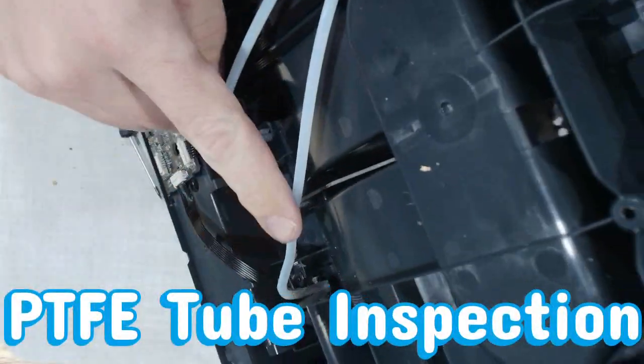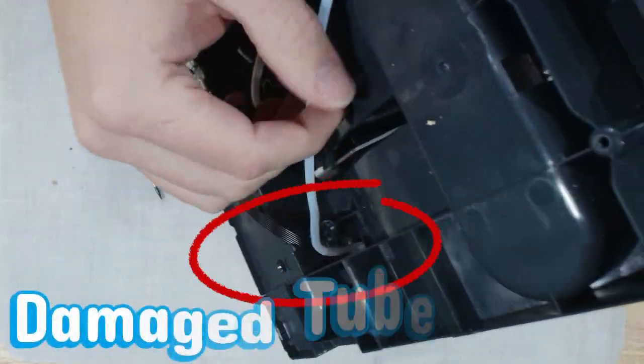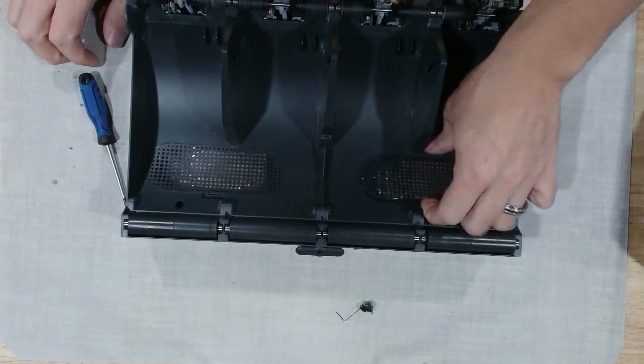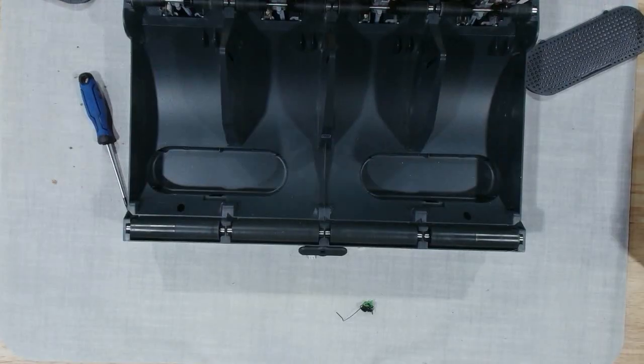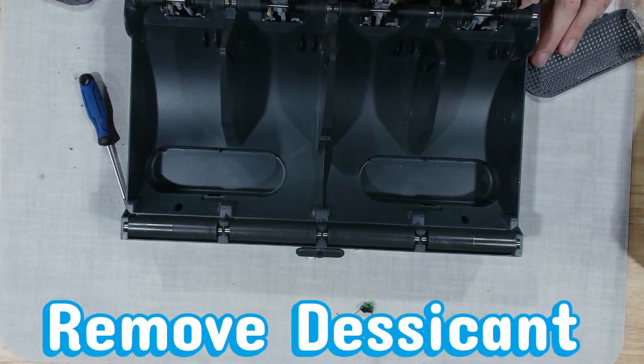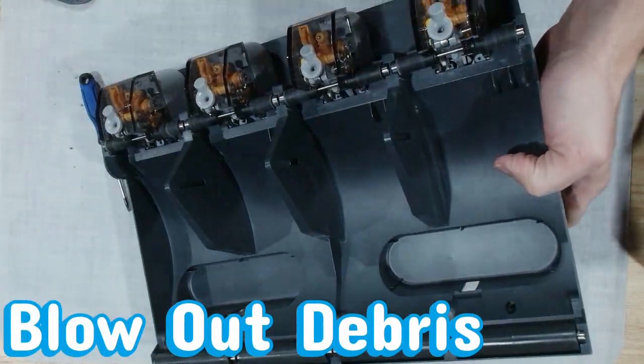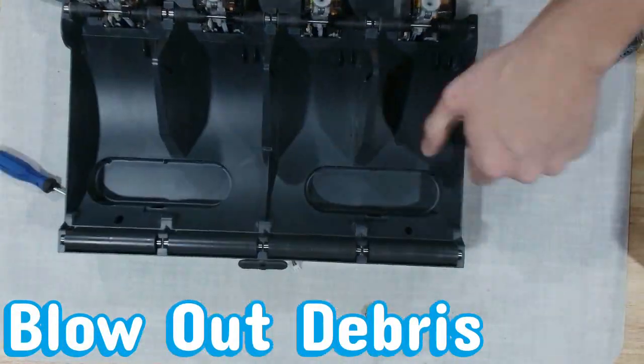Take a quick glance at the PTFE tubes here. These little guys are the AMS highways — if they get jammed, nothing's getting delivered on time. Now it's time for the AMS's deep hydration cleanse, or rather dehydration cleanse. Replacing the desiccant regularly ensures your spool stays stable and moisture-free, which directly improves layer adhesion and print reliability.